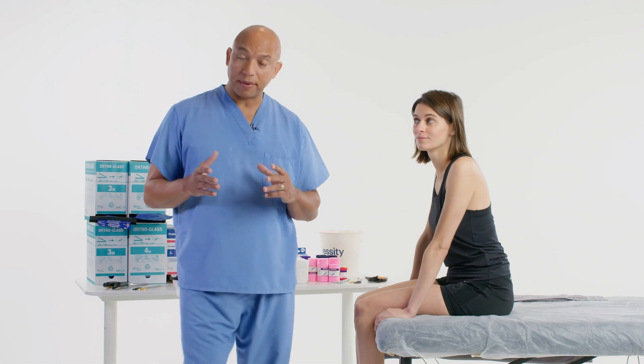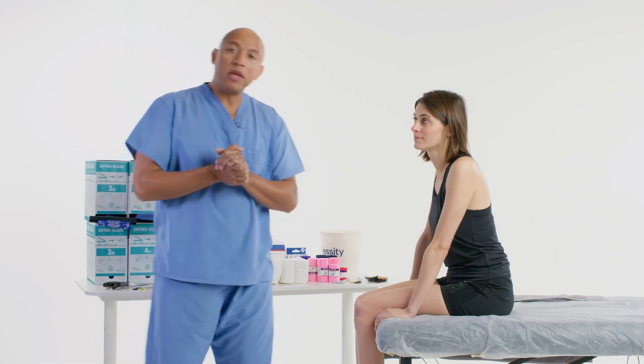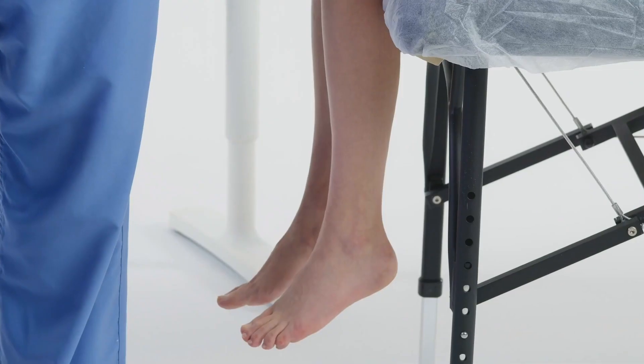Welcome to Delta Cast tutorials. Today I'll be applying a posterior splint with a medial lateral stirrup. Some people may call it an L and a U, some people may even call it just a slab on the posterior of the extremity and then a stirrup. We're going to use ortho glass, but we need to pay attention to two factors: the injury and positioning. The injury is going to be concentrated in the ankle area.